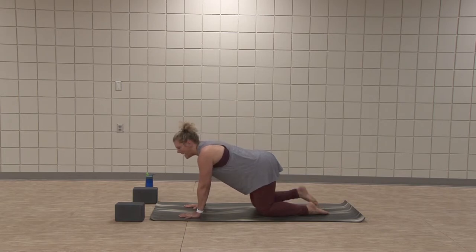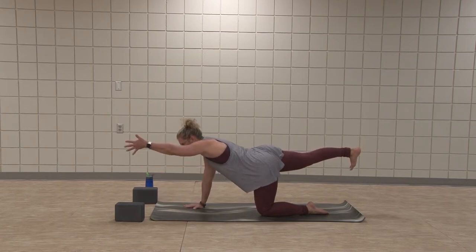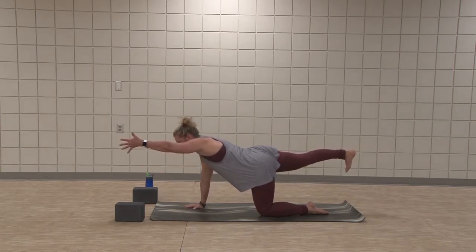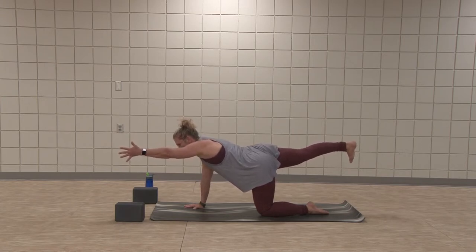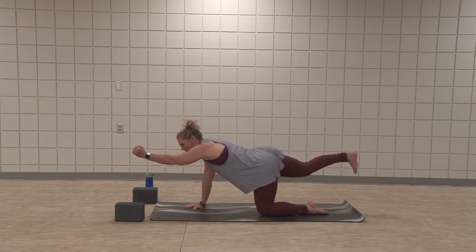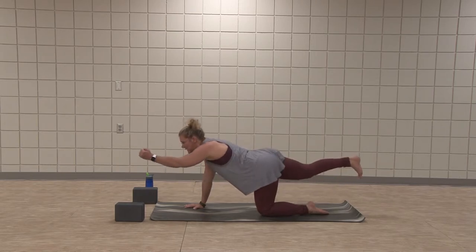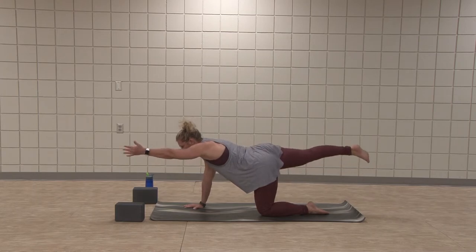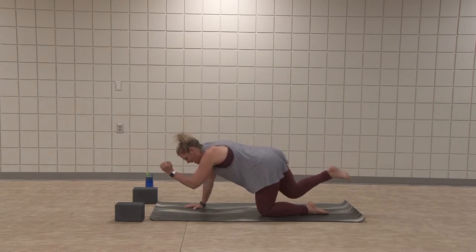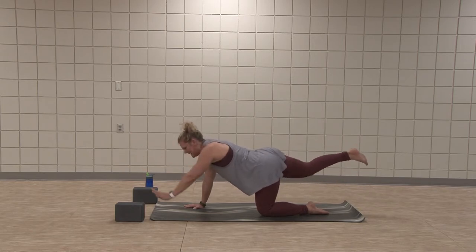Spinal balance — right leg reaches back, hip height, toes point down. Left arm reaches forward. Reach, lengthen. Eyes gaze top of mat. See if you can lengthen a little bit more. Pull that left hip in. Now elbow to knee. Inhale, lengthen. Exhale, elbow to knee. Put attention to the length, find that reach, that square hips and shoulders. One more here, lengthen up.